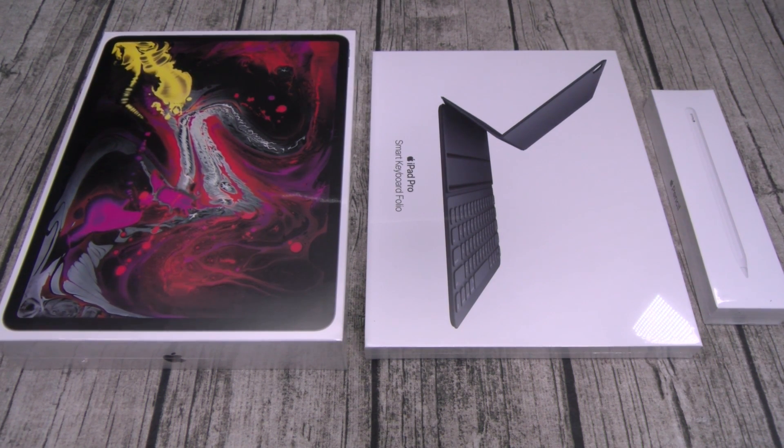Now you can pick these up directly from Apple — I'll throw the link up in the description. The prices range from damn to what, in other words 1,000 bucks all the way up to 1,900 bucks. It comes in two different colors: silver or space gray, and you can get Wi-Fi or Wi-Fi and cellular. Just Wi-Fi 64 gigs is 1,000 bucks, 256 gigs is 1,150 bucks, 512 gigs is 1,350 bucks, and the big boy one terabyte is 1,750 bucks. For Wi-Fi and cellular, just add 150 bucks to each — so the one terabyte version is 1,900 bucks. Good lord, that's a lot of money.